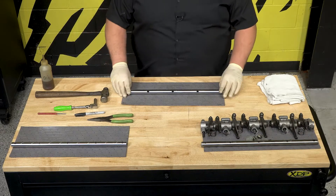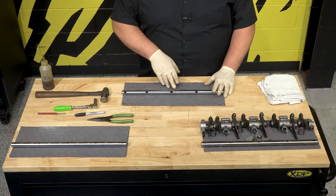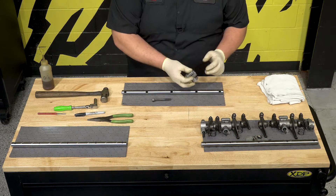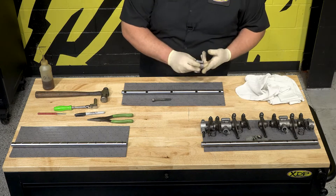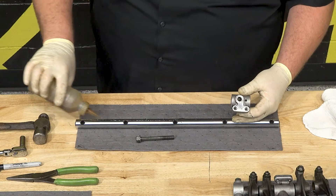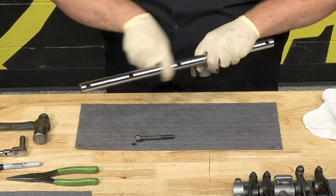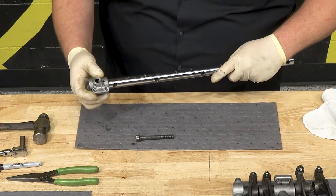Now we're going to assemble our valve train with the new XD385. Place the shaft in front of you in the same orientation as the old one, because you don't want to mix things up again. I like to start from the center. Just make sure everything's clean, nothing in there, and put a little bit of oil on that shaft and spread it around. Don't want to force anything — it will be a tighter fit, but you shouldn't have to really bang anything around.